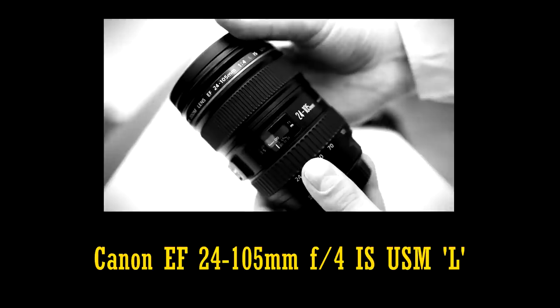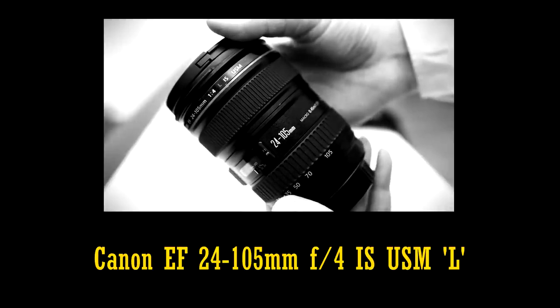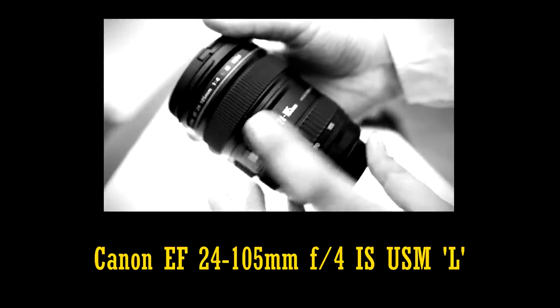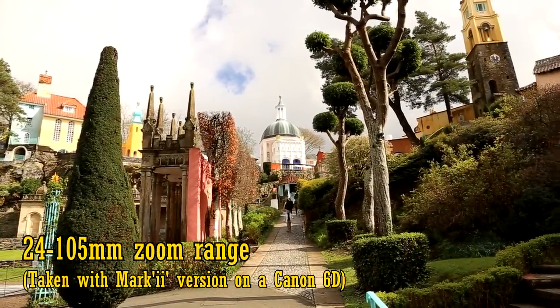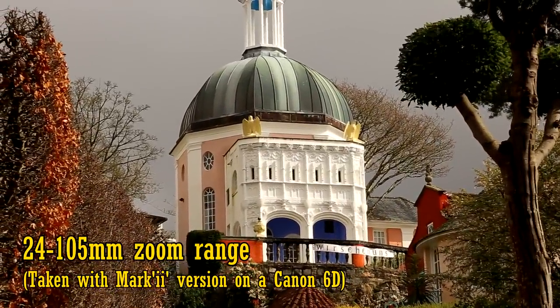My wife and I have used our copy a lot, and we've always been very satisfied with its sharpness and versatility and usefulness for video making, although I do wish it were a bit smaller and lighter. At £600 or as little as US$700, it's good value, especially for one of Canon's L lenses.